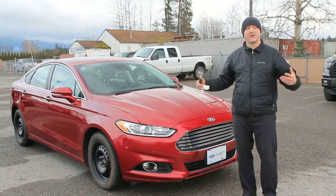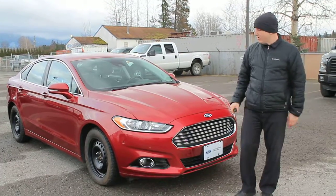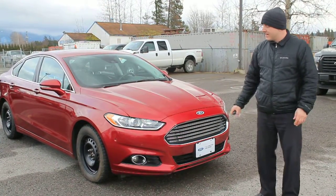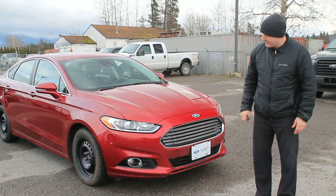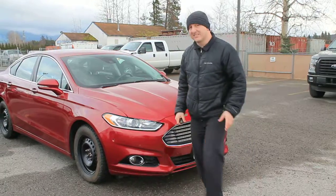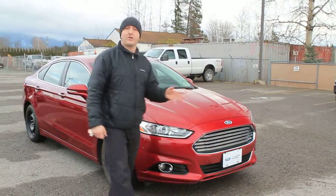This thing is awesome in the winter — all four tires going, get you anywhere you want to go. As you can see from the front of the car, it has some pretty nice sleek lines and some awesome styling. Projector style HID headlights with fog lamps down below. You can see it has little sensors in the front because it actually comes with the parallel park system.